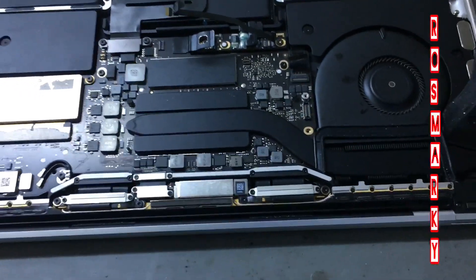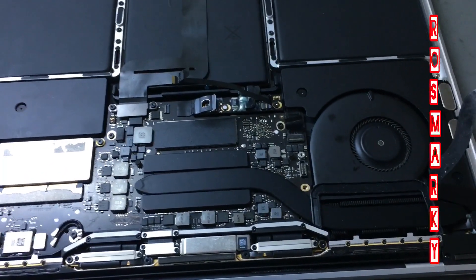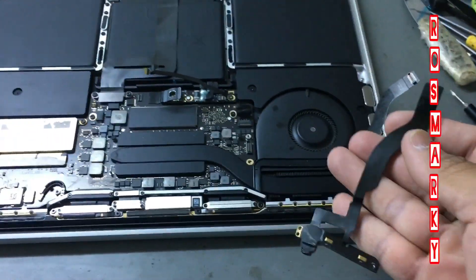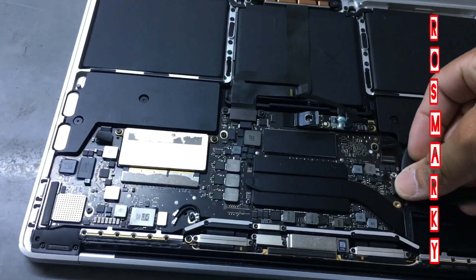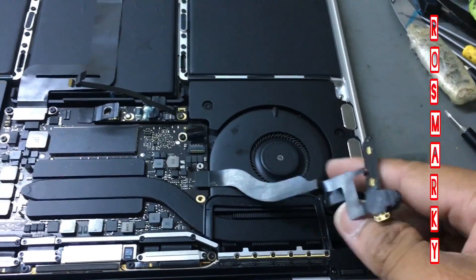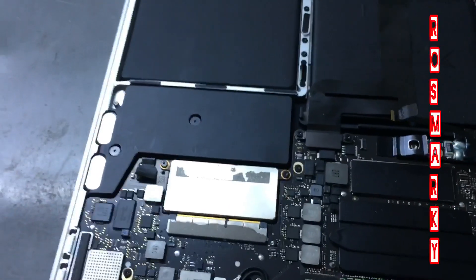This audio cable here — the headphone-out sensor. I will just replace this one. I have another one here. We will just put it like this. I won't make it permanent right now — I'll just show you the solution for this problem.